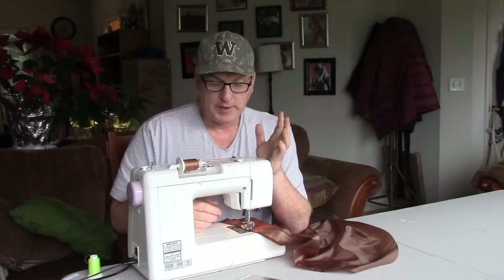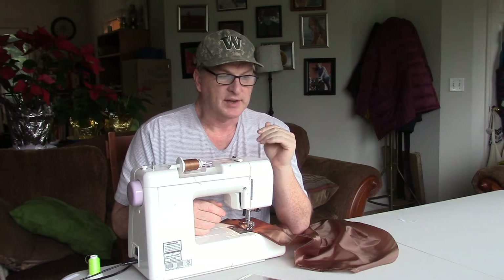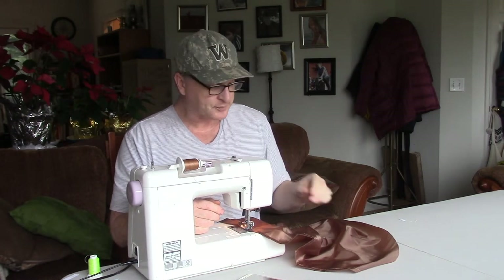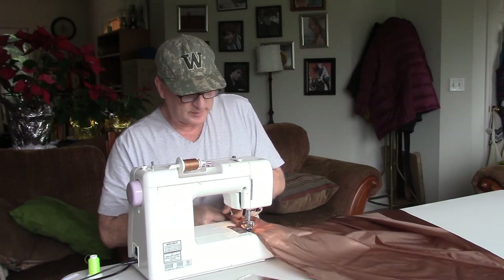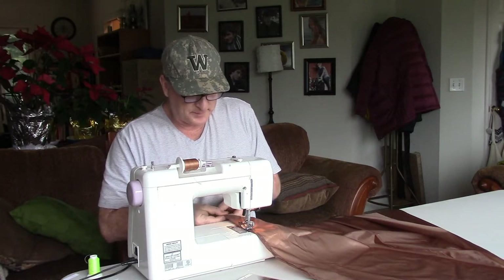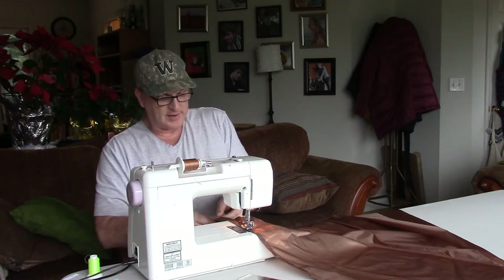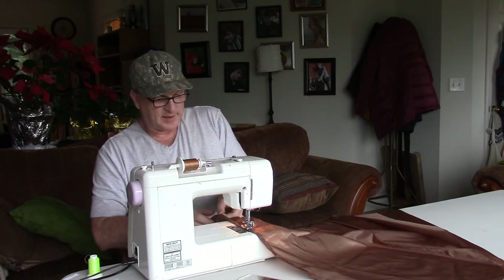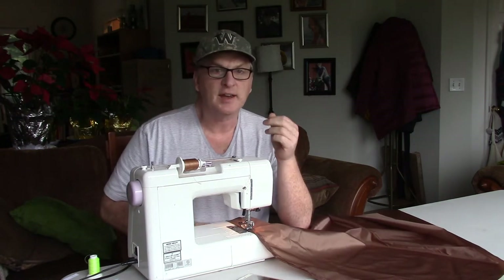Why do I encourage people to make their own gear? Lots of reasons. First, I think you get a better understanding of quality of gear and what it takes to manufacture it. When you're looking at different gear that's really cheap online and you can get it for almost next to nothing — I can't really manufacture hammocks for less than what you can get online. I can't even buy the fabric for what you can buy some of that stuff for. But I think you get a real understanding of quality.